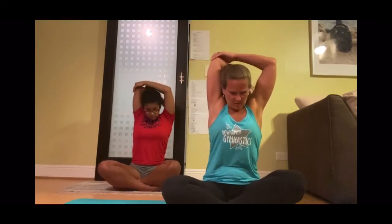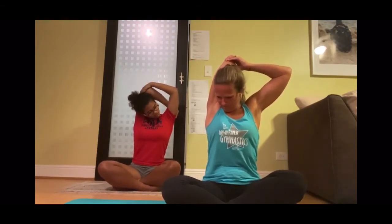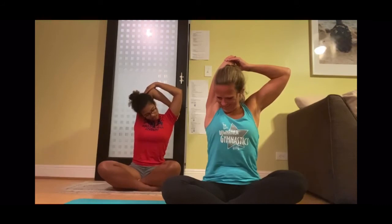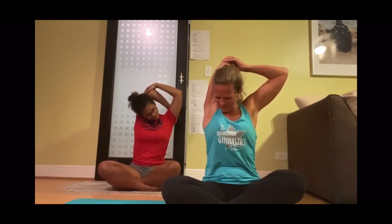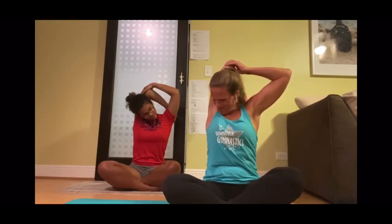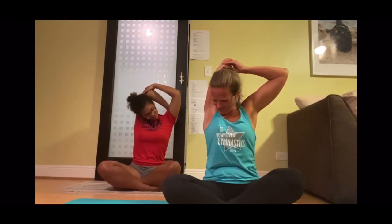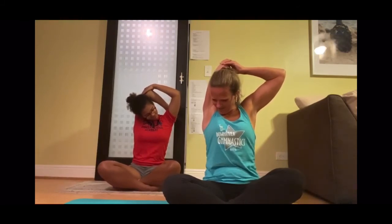I think these stretches feel good. Maybe I could just become a professional stretcher. I think that's a contortionist. I'm not good at contorting my body — I just think it feels really good to stretch. While we're in this position, let's go ahead and drop our head to one side, roll it to the front, and drop it to the other side.